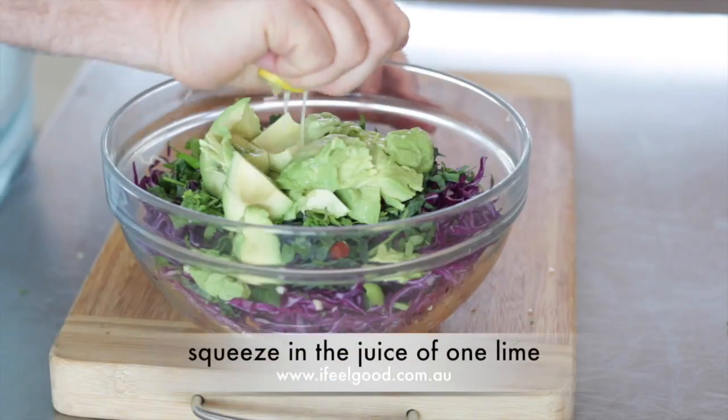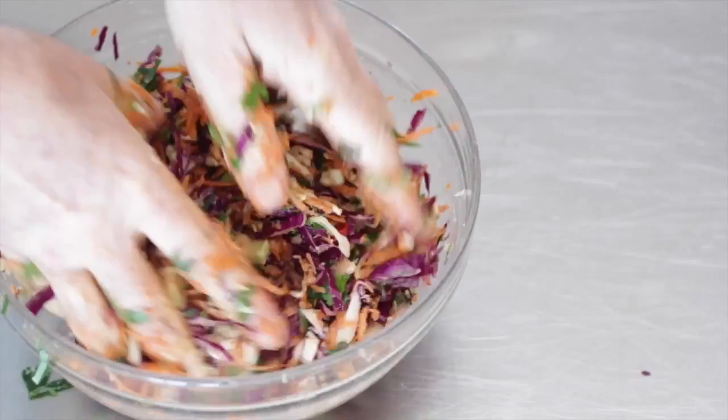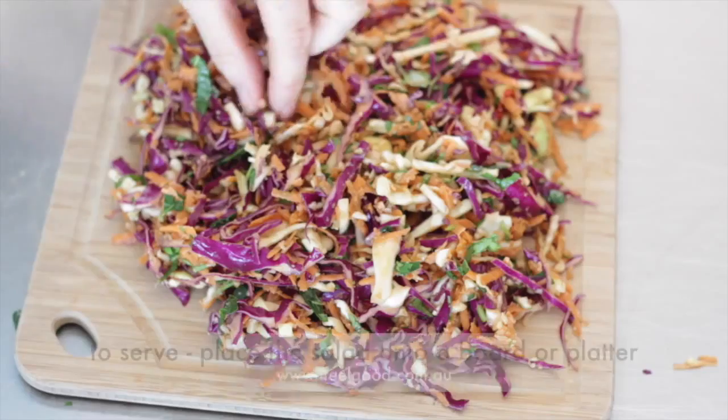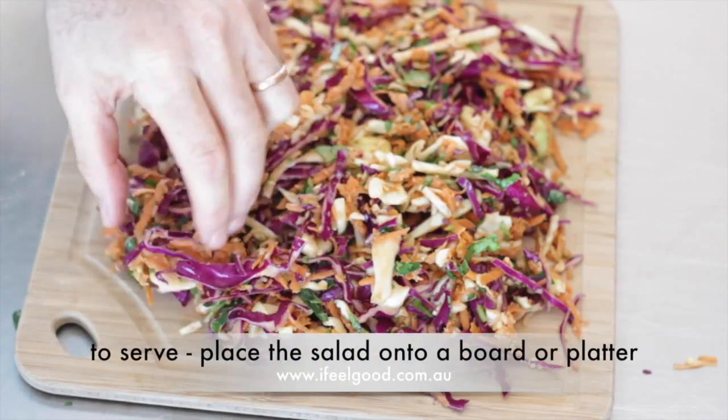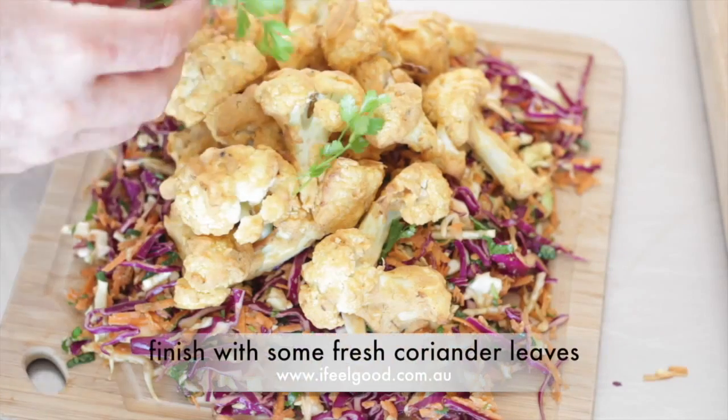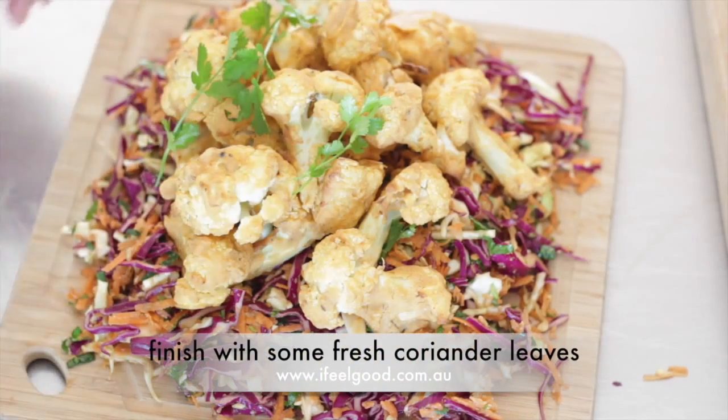Scoop the flesh of one avocado into the bowl and squeeze in the juice of one lime. Massage the avocado into the salad and mix well. To serve, place the salad onto a board, top with the roasted cajun cauliflower, and finish with some coriander leaves.